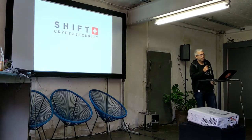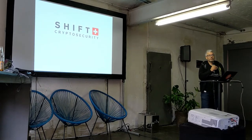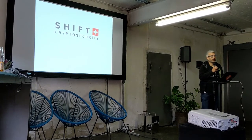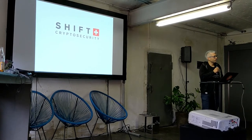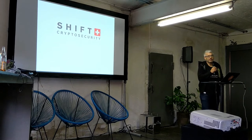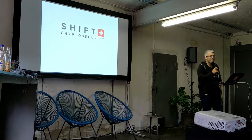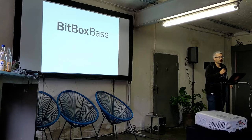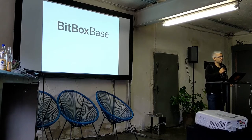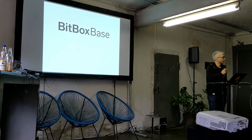Today I work at Shift Crypto Security, and I'm basically doing the same but from a completely different angle. I'm trying to build the most simple Bitcoin and Lightning node possible. The title says it's so easy that it can be run by your mom and pop. The project is called BitBox Base. It's fully open source, but it's also a product that we want to sell — it's a key product of our company.